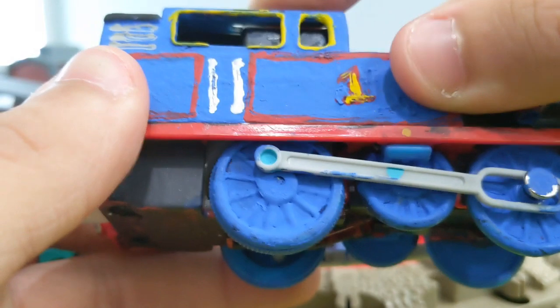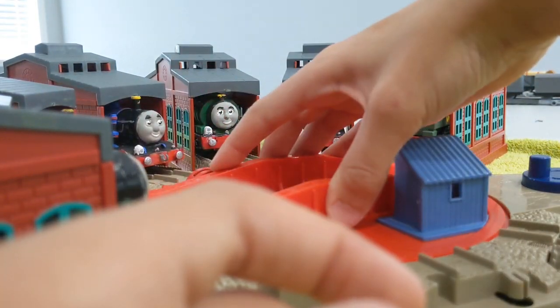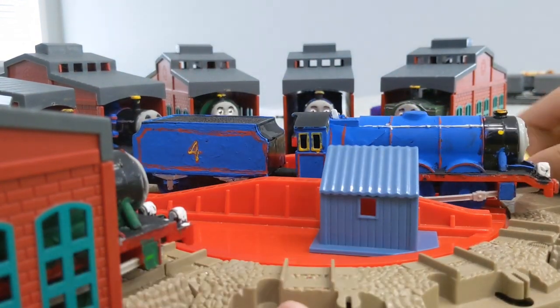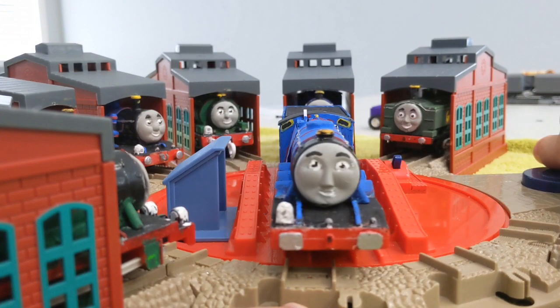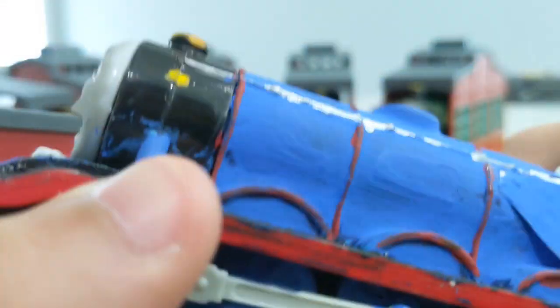Next up is Gordon. What I did to Gordon is I added square buffers — I just extended them down, and that's it. Anyway, the other thing I did is I extended his firebox.